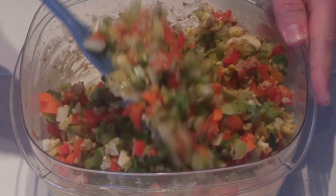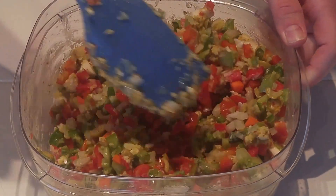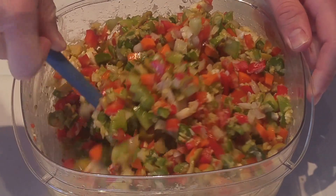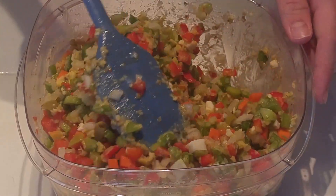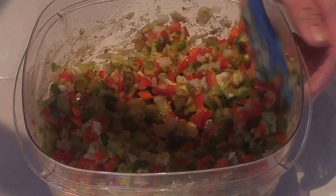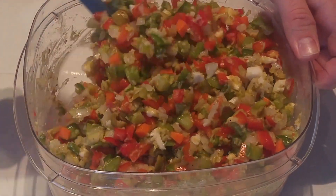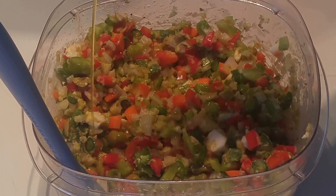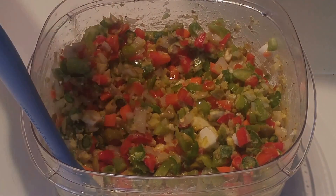This takes three days to make total — refrigerate for two days. After the first day, take it out and mix it up so that all of the olive oil that has settled to the bottom gets redistributed over all of the vegetables. You want to moisten everything up again and make sure there are no dry pieces. If it is a bit dry on the second day, go ahead and add some more olive oil and mix it up — it doesn't hurt at all.